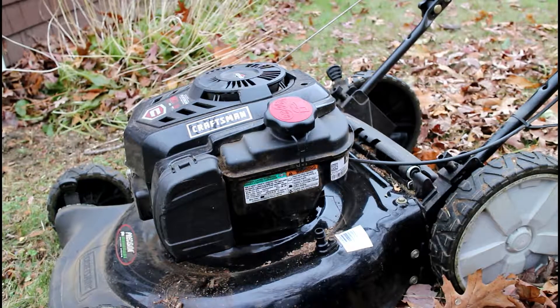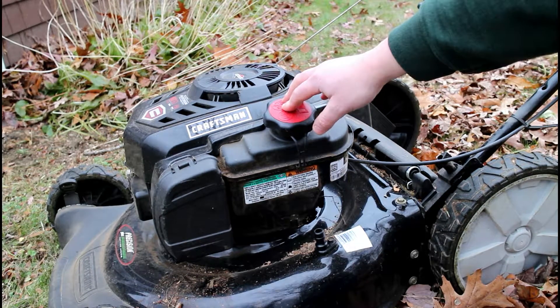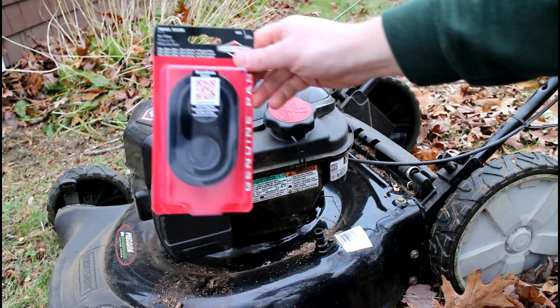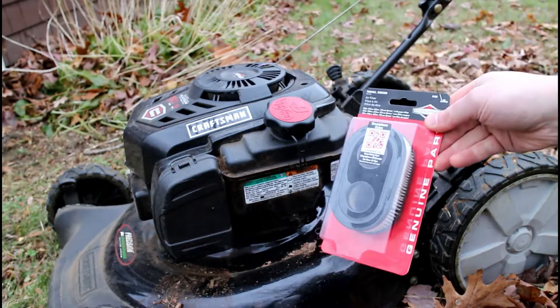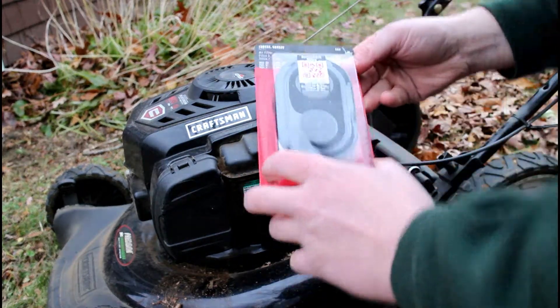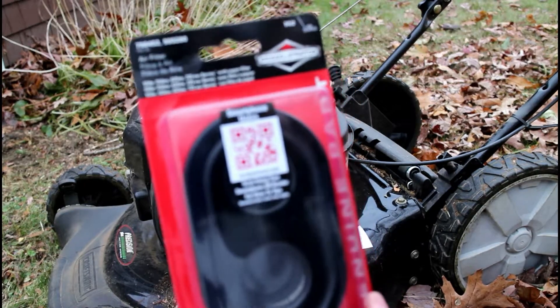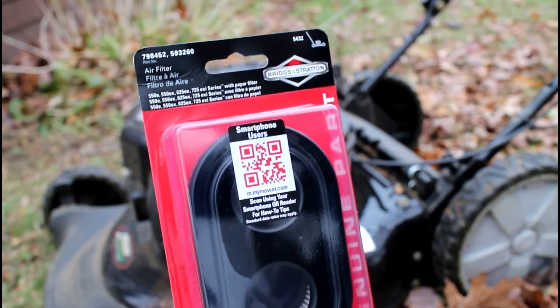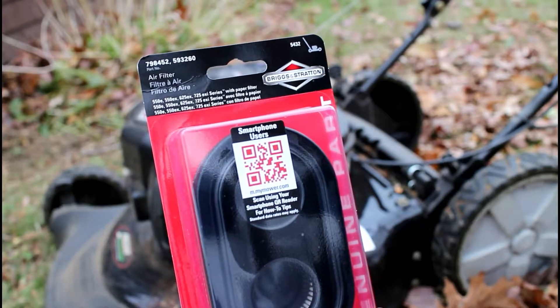Hi there. Today on this Millennial Review we're taking a look at how to replace the air filter on your lawnmower. What we need is to grab an air filter. This one is from Briggs & Stratton, as that's what my Craftsman mower is using, and it is part number 798452 or 593260.